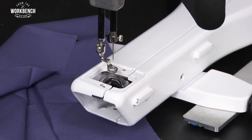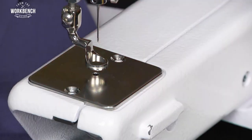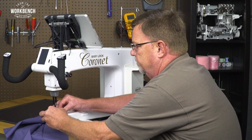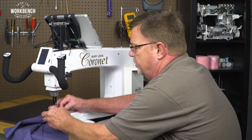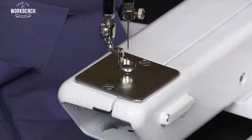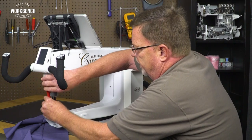Once we have the hook lubricated and everything's cleaned out, we can go ahead and reattach the needle plate with the two screws. Once you get them started, you can just spin them down into place, and then use a screwdriver to complete the process.